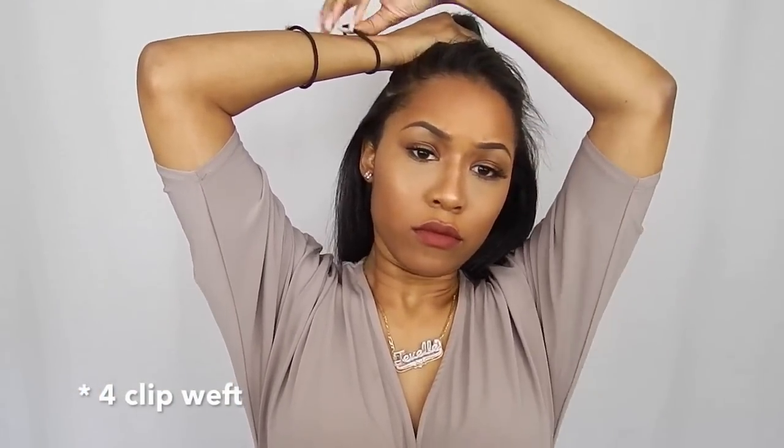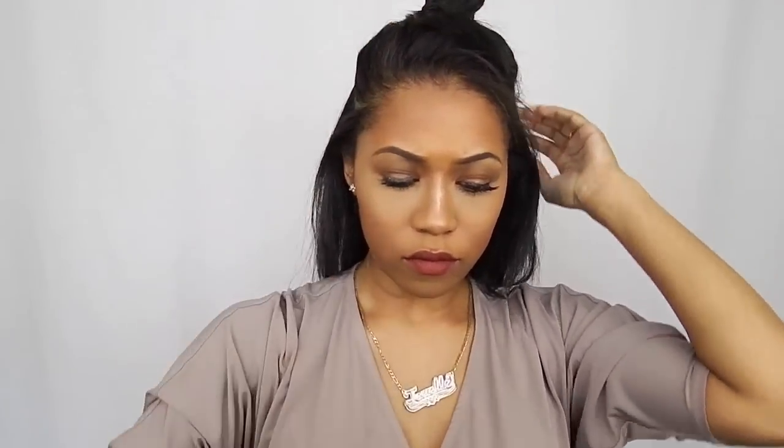We want our hair to be as flat as possible. Now I'm doing another section, and this time I'm applying a four-weft clip-in, which is just going to cover a wider area.